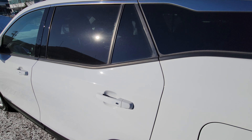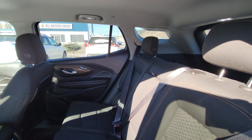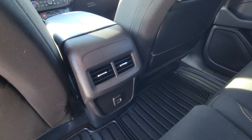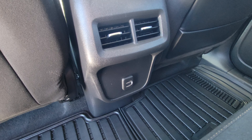Moving to the second row, there is a ton of room. You can easily fit three people comfortably across — even taller people will fit comfortably. We have vents out of the center console in addition to two USB ports to keep everyone connected while you're driving.